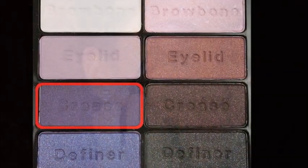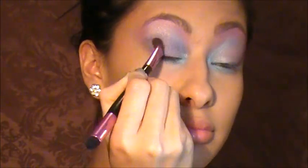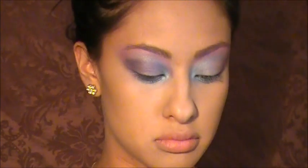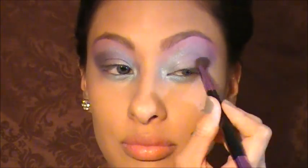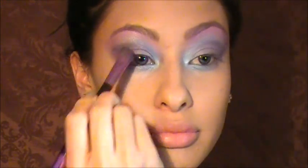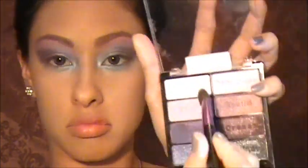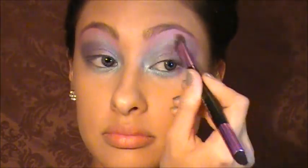Now I'm blending all those colors together and taking that dark crease color to define the outer corner of my eye and deepen it — that brush is from Kmart and I love it. Again deepening the outer corner with that dark purple from the Wet and Wild palette — seriously Wet and Wild is bomb. Then taking those two colors to blend out that darker color so it all blends seamlessly.